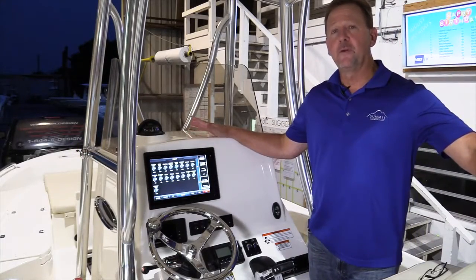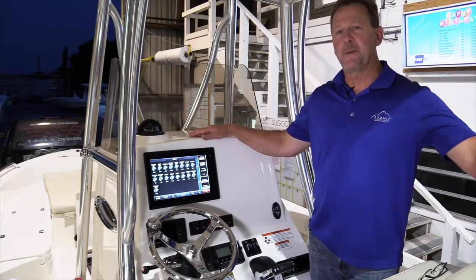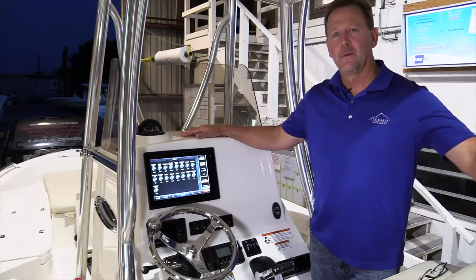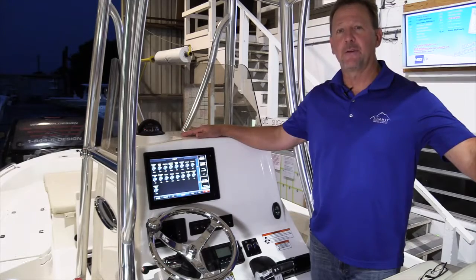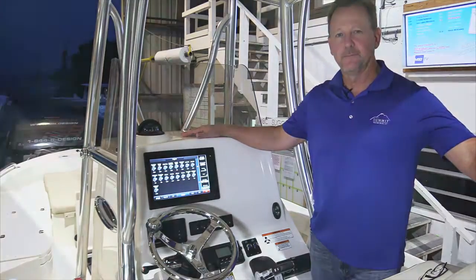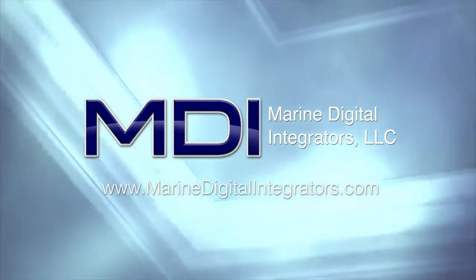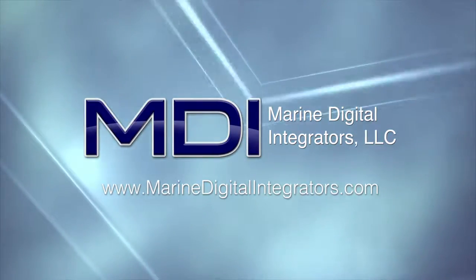These are just a few of the features available on this Pathfinder 26 with C-Zone digital switching and the Garmin interface. To learn more, contact your Pathfinder dealer, and thank you for watching.